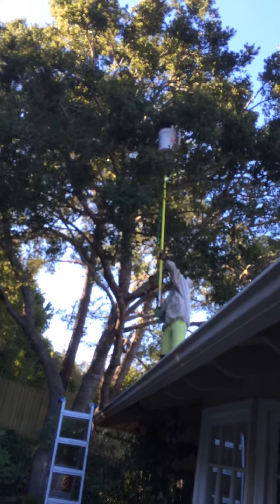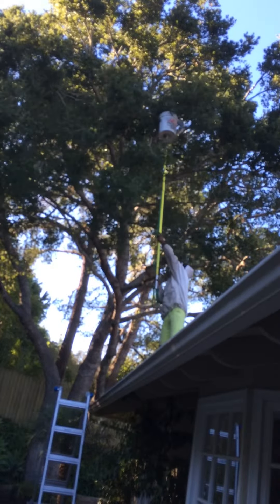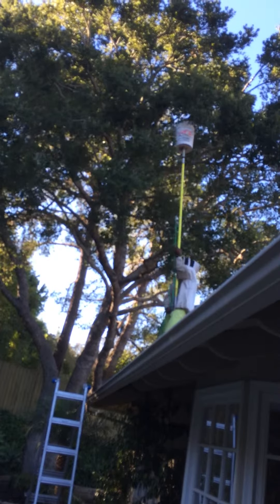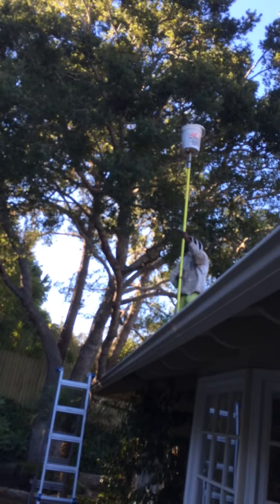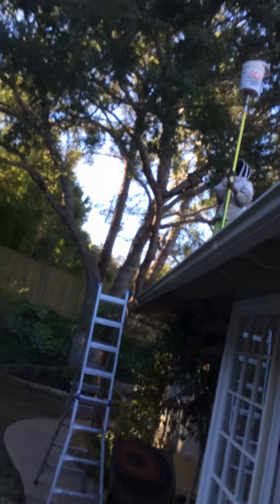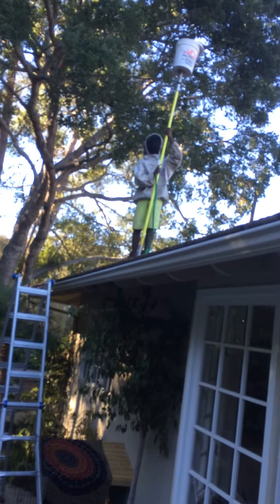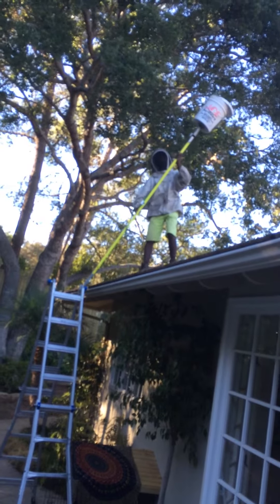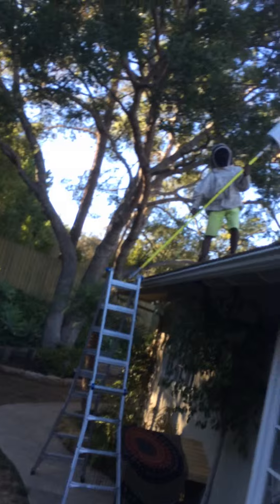Again, again, one more time just for fun. All right, good — now close the lid. Bring it down, keep leaning the pole down to the side so you can dump, get the bucket lower. There you go, right like that, and then you want to close the lid better.